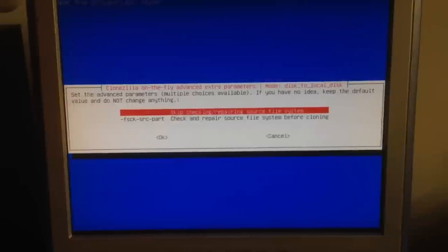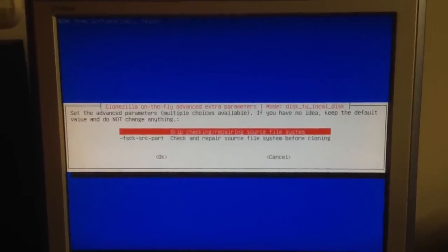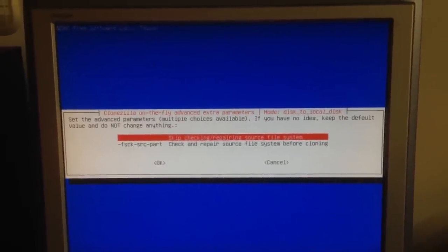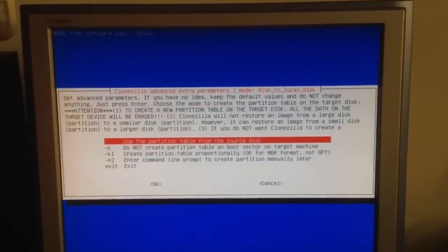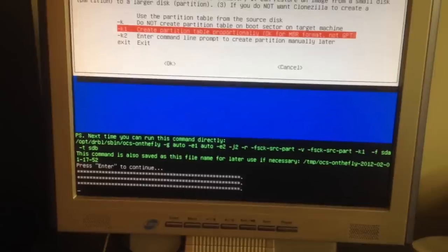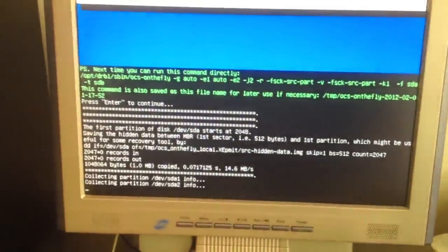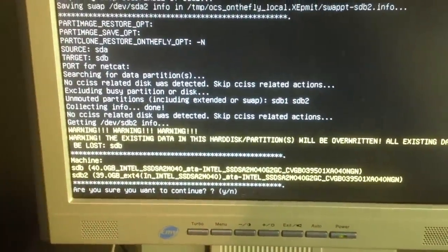Definitely a good thing this thing is being replaced. Well, here we are Clonezilla-ing everything. I'll check and repair the file system, create partition proportionally, and there we go — cloning the disk. Should not take that long at all.